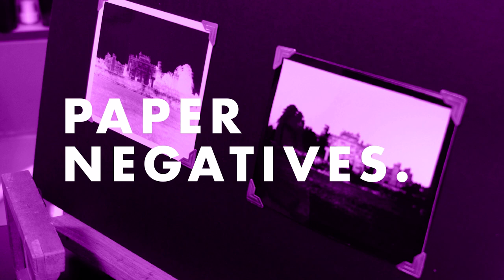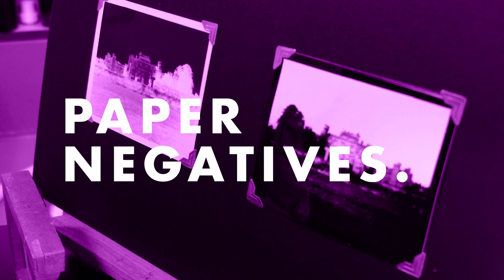Develop, stop, fix and wash as usual. As well as creating contact prints from film or sheet film negatives like these, you can also use this technique when working with paper negatives.